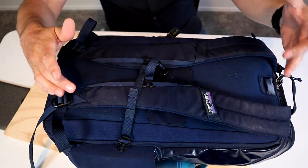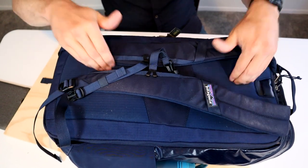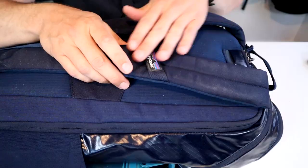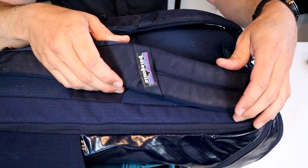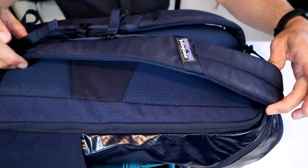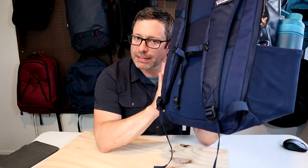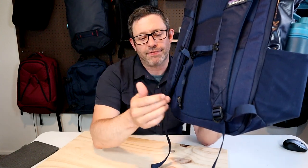The carry system on the Black Hole Pack is fairly simple: two backpack shoulder straps that are not stowable, thick back padding, but no hip belt. The shoulder straps are consistent with other Patagonia packs — moderately wide, moderately padded, with a nice curve and an adjustable sternum strap. The 32-liter size is right on the edge of where you might need a hip belt. It's still a small bag but it can get fairly heavy when fully loaded, and it would be nice if there was at least an option for attaching an aftermarket hip belt.